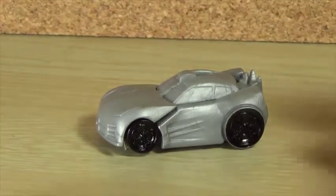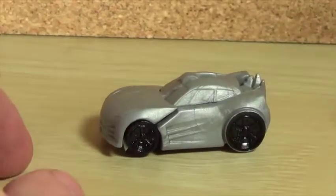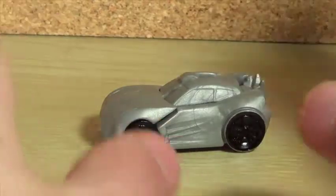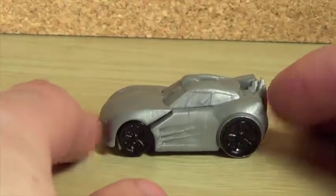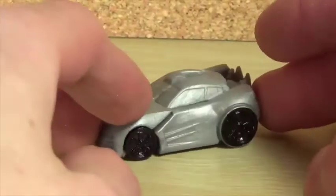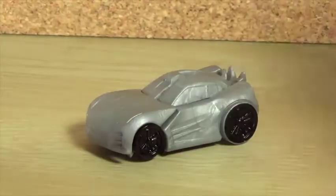One of the biggest issues I have with this figure is nothing really tabs in. Some of the other figures are worse than this, but nothing really locks into place. That's probably easier for the engineering, and maybe it's just quicker because these are tiny turbos. It's unfortunate that nothing tabs in, but I'm fine with it — if it's easier for the engineering, I'm totally okay with it. It's just a small thing. You can see the head right there, so it's not really too big of an issue, and I do like the look of the alt mode.